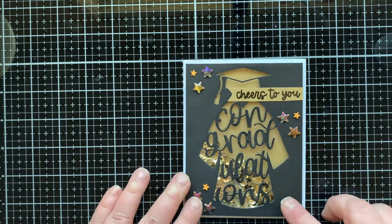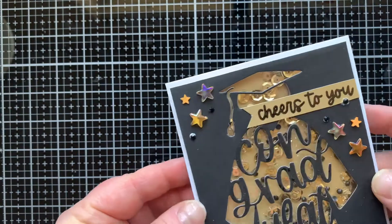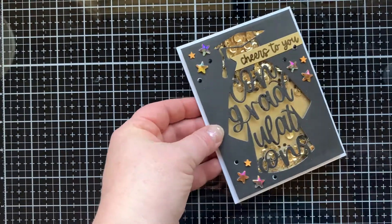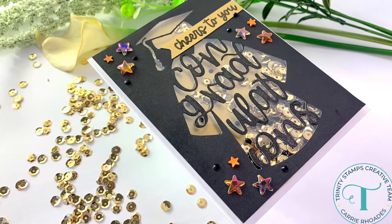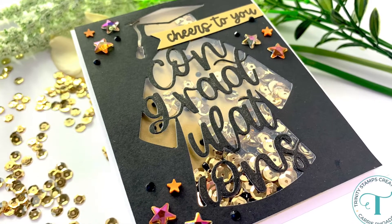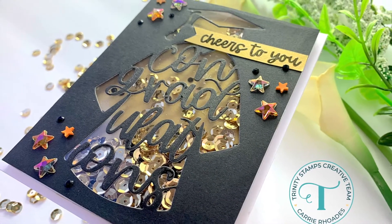I mounted this to an A2 size card base. Now I don't have that gold border — I just have white all the way around — and I like that much better. There you can see the little black gemstones on there as well, and that finishes up this card. It's a pretty quick and easy card to make. I think I would love to make this in maybe blue and orange because that's our local university — Boise State University — and those are our colors, so it would be fun to have this in those colors for any upcoming graduations.